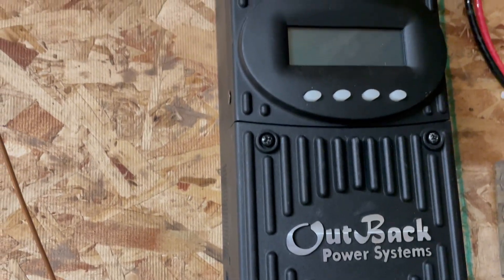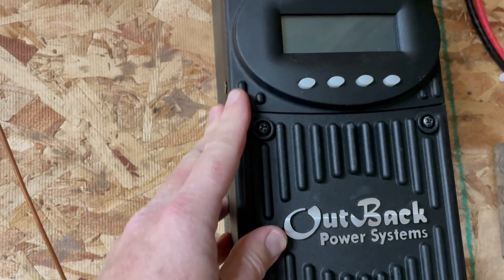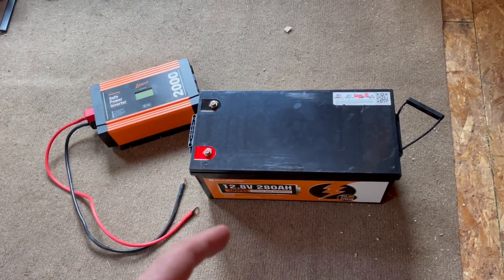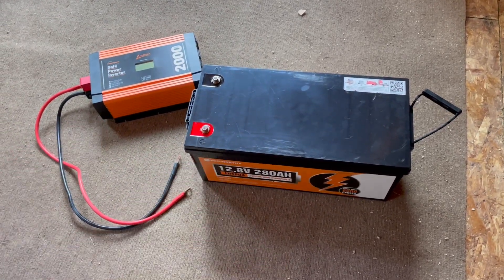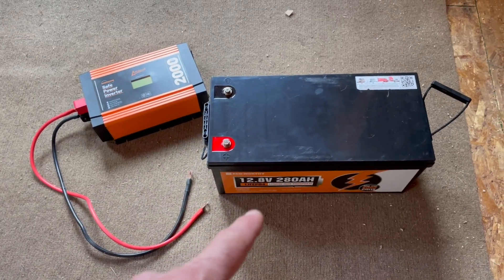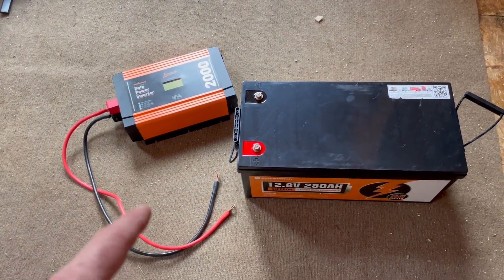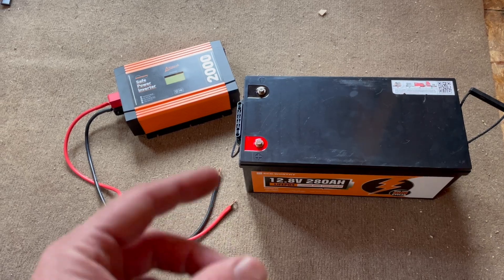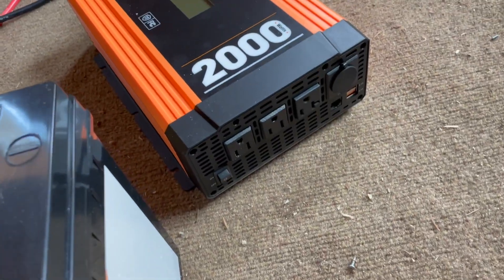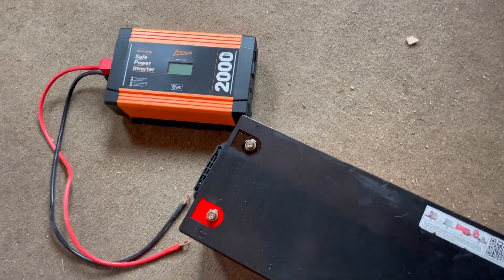This is the Outback Power Systems charge controller and when it gets hooked up, it's really going to monitor our flow of power. Out of the charge controller, we will be going into our battery bank — obviously this is where all that solar power will be stored. This is a 12 volt system that we are building. Once the power has been stored, we can swap it over to alternating current or AC power, coming out through the inverter, which has plugs that we can plug all of our electronics into and get power for the cabin.